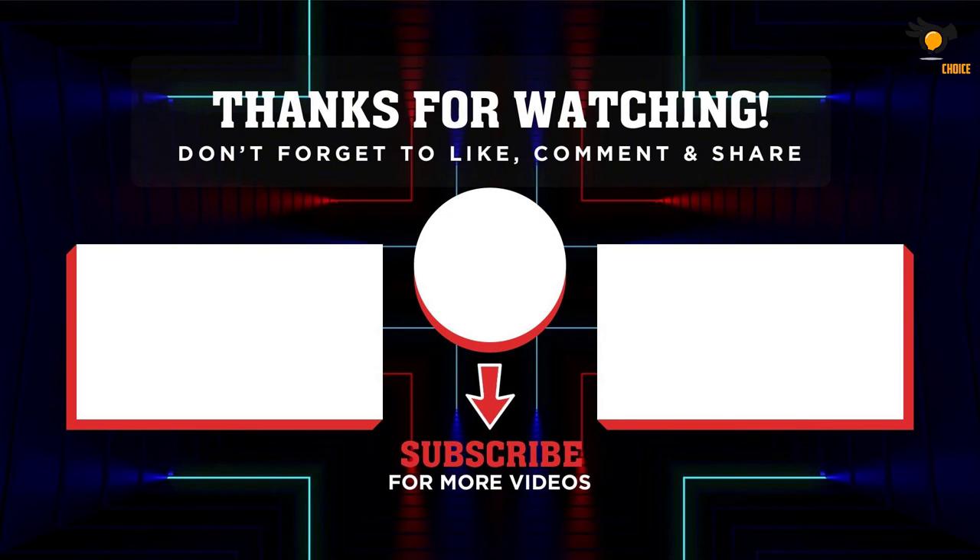Thank you for watching. I hope you liked the video. If this video was helpful to you, please remember to leave a like and subscribe to my channel to see more videos like this. If you have any questions related to these products, leave a comment below and I'll get back to you as soon as I can.